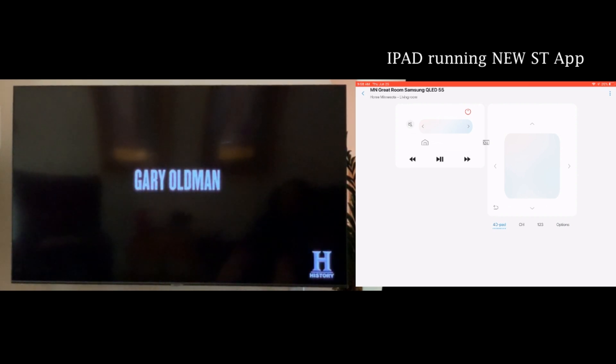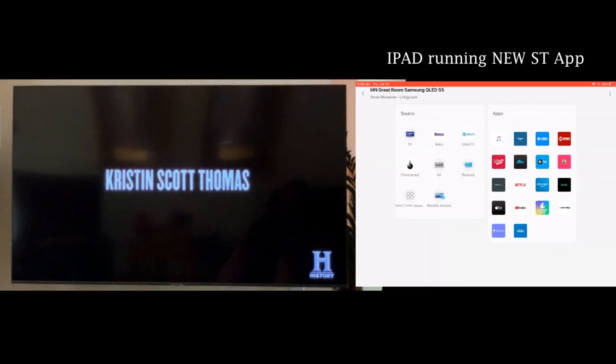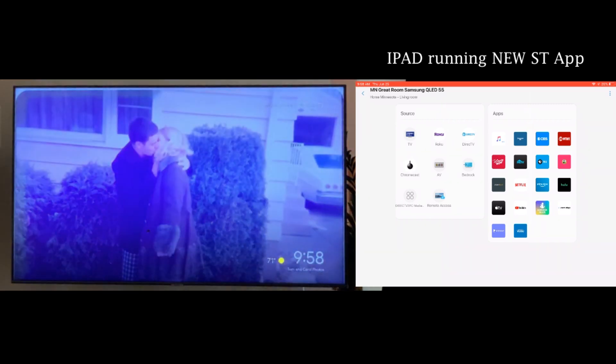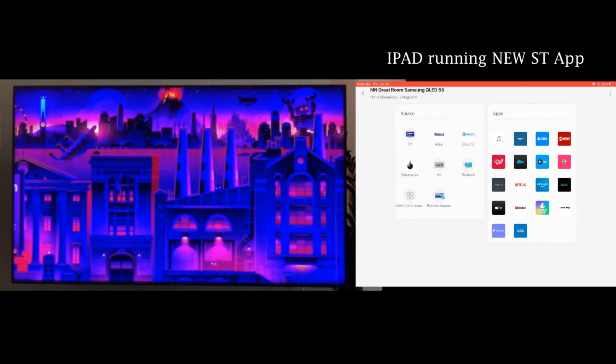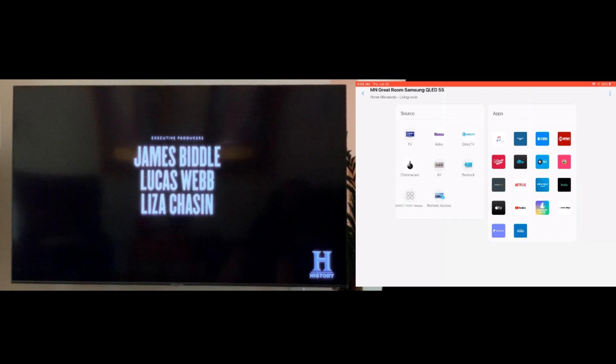So it's pretty robust — I can turn it on and off. I can come back here to the sources and change the source from DirecTV to Roku, change it to the Chromecast, over to Roku, change it to that, and go back to DirecTV. So it works pretty well. That's it.